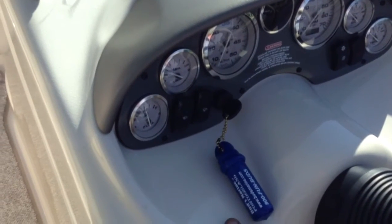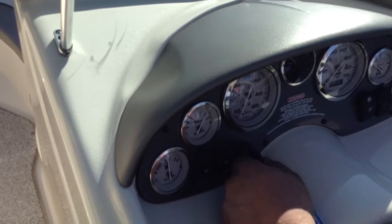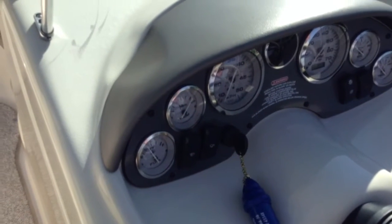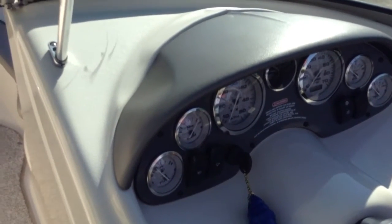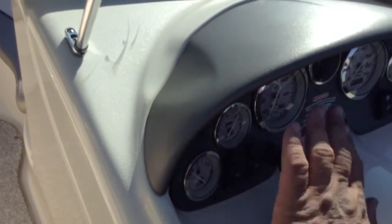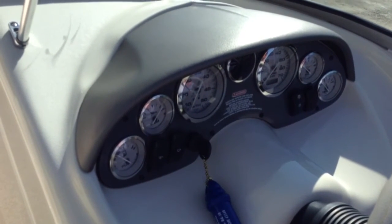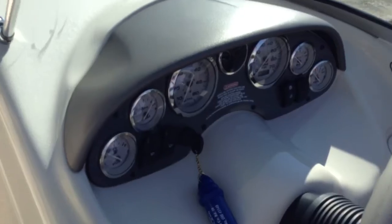That's the trim gauge going down. Right there — three-quarters is where it was at. When you start, just make sure it's all the way down. You also want to listen for the difference in the tone of the trim motor — when you hear that change, it's all the way down. So if you're out on the water and the trim gauge stops working, there's no reason to stop boating. You can listen to the motor tone instead. Sometimes you want to get one or two pumps.